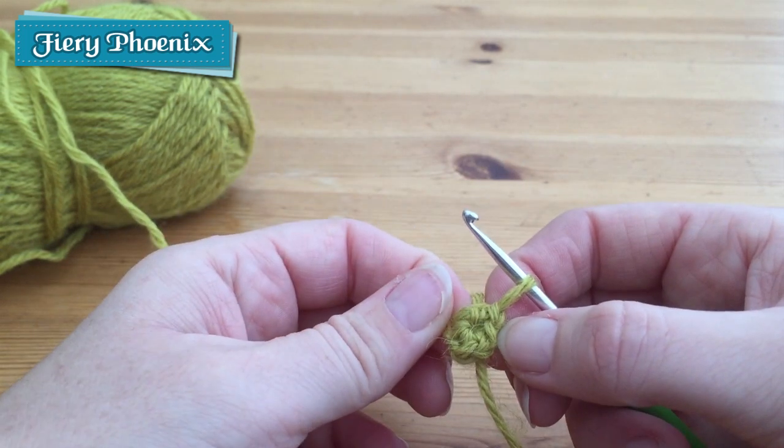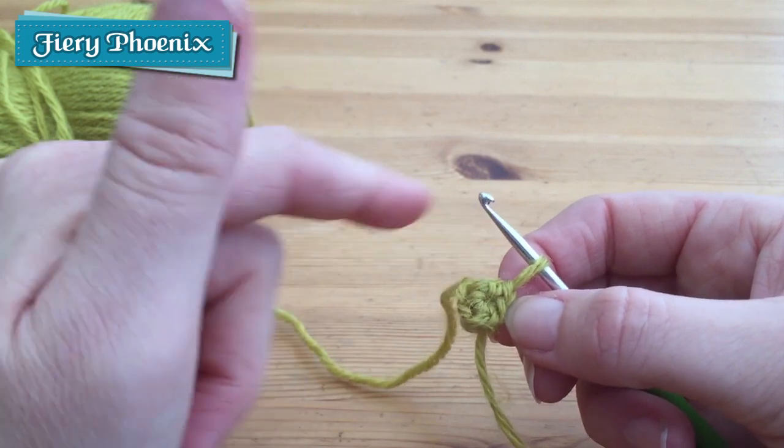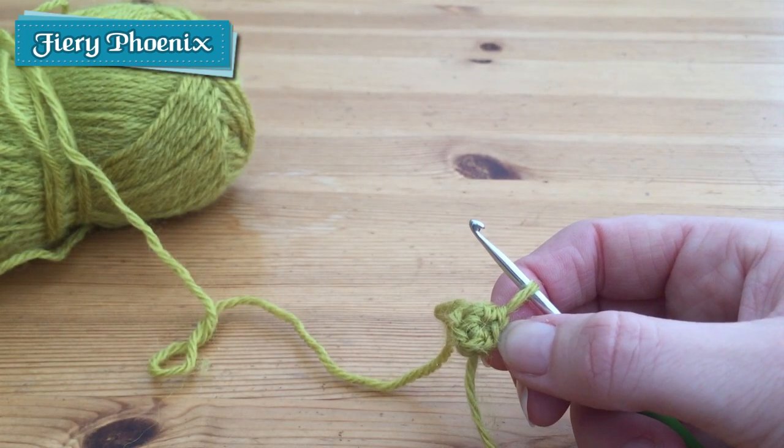So I'll move on and show you the second method, and then at the end of the second method I will crochet a second layer of double or treble crochets just so you can see what that would look like.